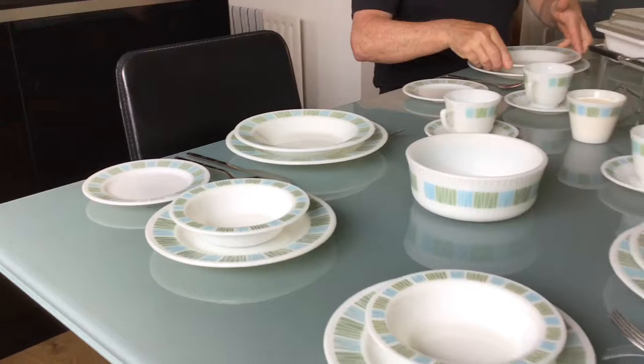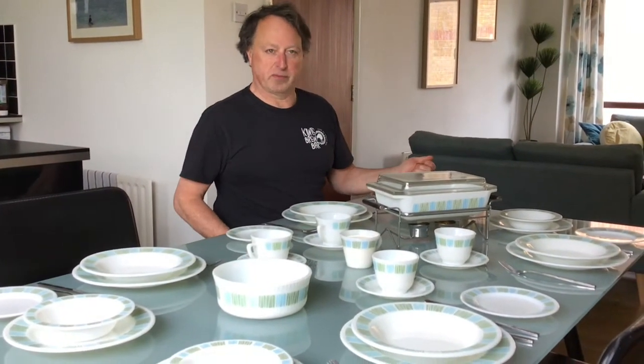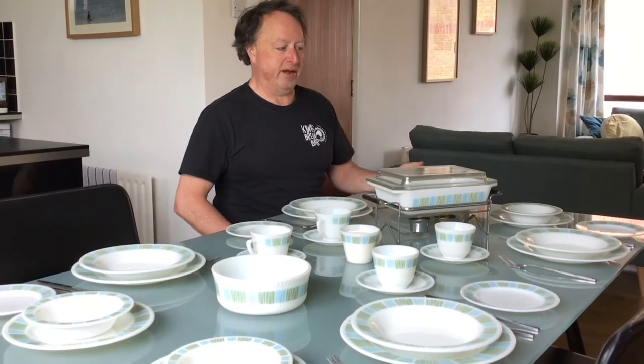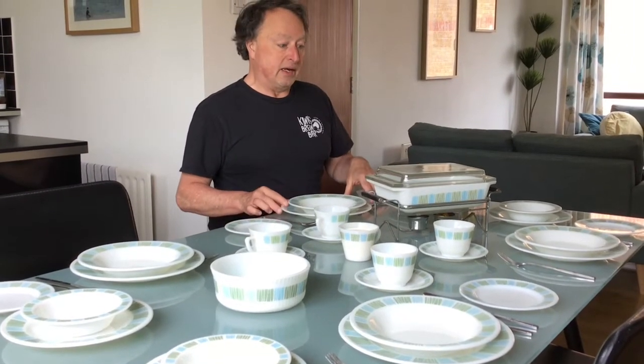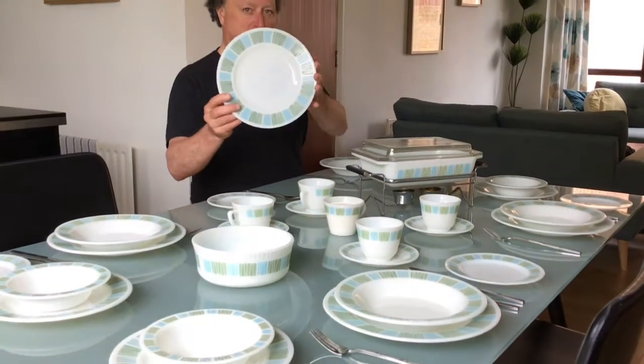It comes with all sorts of dinnerware. I decided not to include all the different casseroles or mixing bowls as well, because there's a lot of them and I don't have all of them here. So anyway, I'll start off with the dinner plate — you've got your large dinner plate like that.